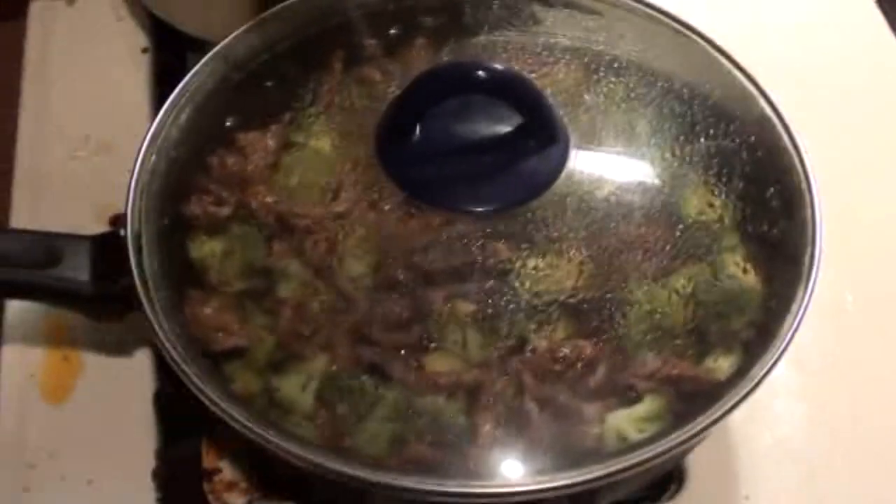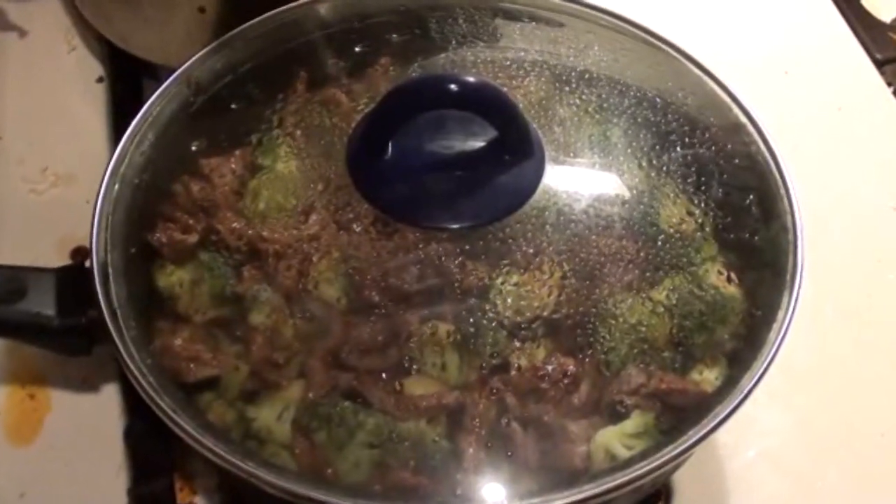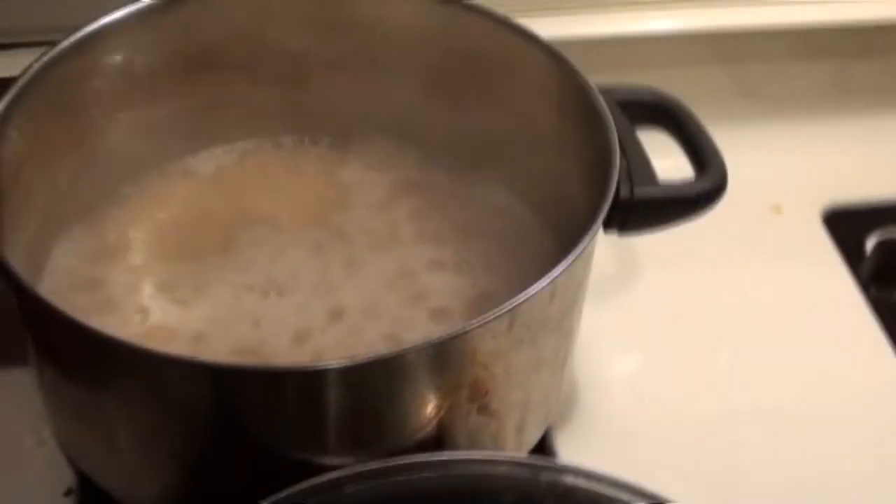We're going to wait about five minutes until the broccoli is thoroughly cooked, and then we'll be done. By the time the broccoli is cooked, the rice will be done too. I'll come back and show you the finished result.